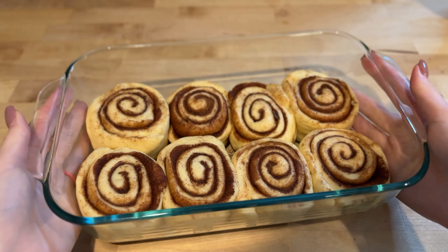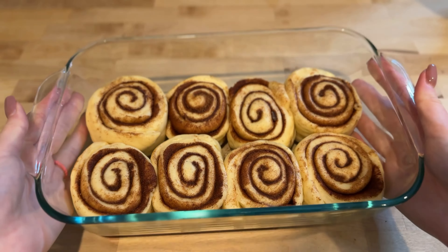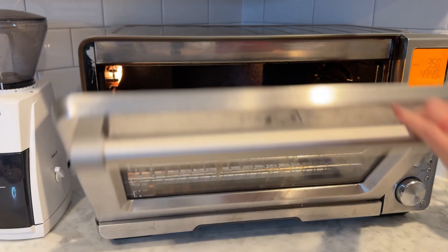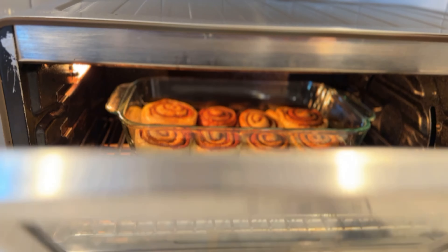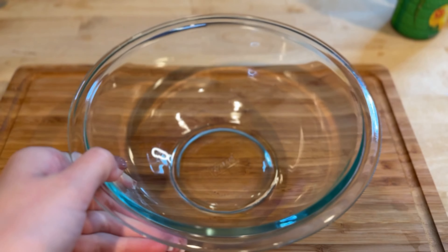After this, you have the option to refrigerate the rolls overnight if you want to bake them fresh in the morning. If you are ready to bake them now, preheat your oven to 350 degrees Fahrenheit. Once the oven is preheated, bake the cinnamon rolls for 30 to 35 minutes.